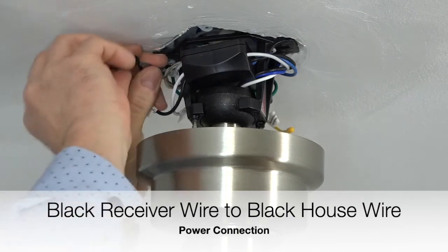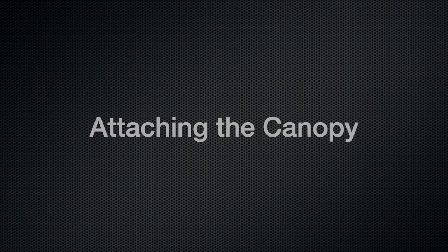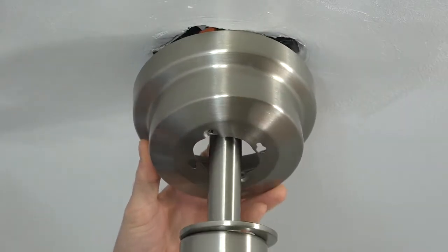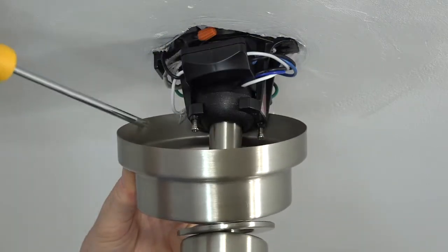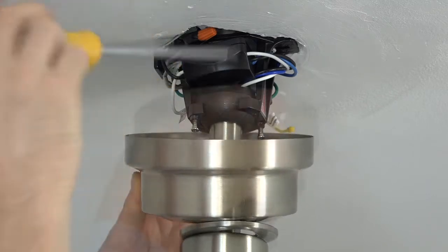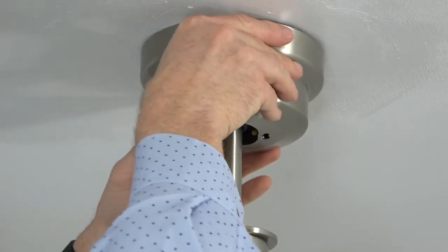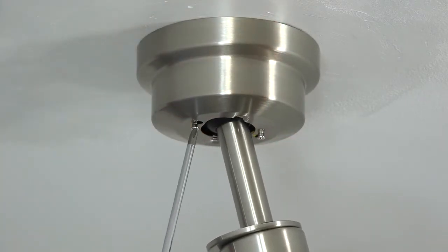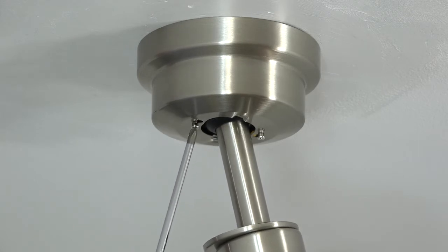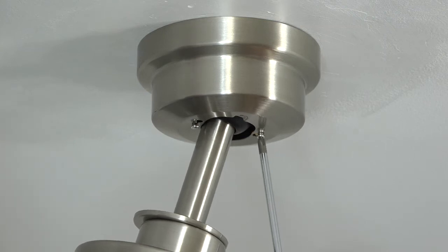Once all the wire connections have been made, gently tuck the wires around the mounting bracket and into the outlet box to make room for the canopy to attach. The canopy attaches to the mounting bracket using two keyhole slots on either side that align with the two screws at the base of the mounting bracket. Align the holes with the screws, push the canopy up so the screws come through the keyhole slots, then twist to hold the canopy in place. Use a Phillips head screwdriver to tighten those screws. Make sure both screws are completely tight.